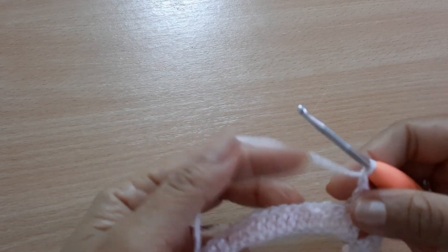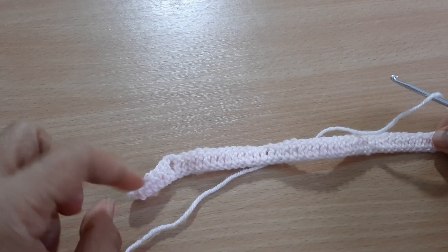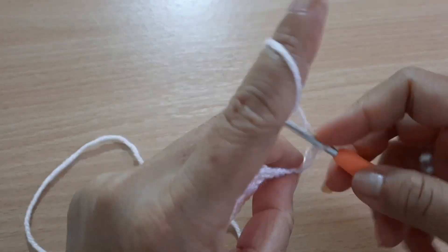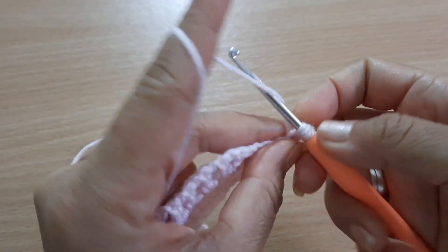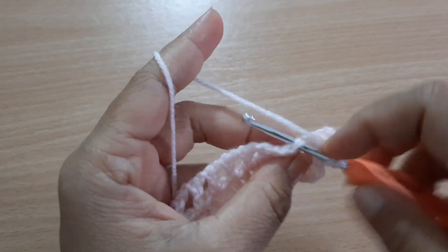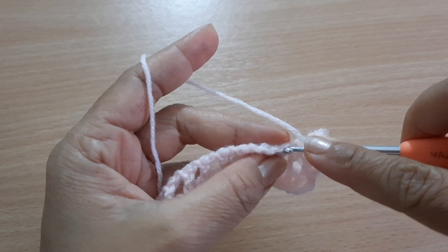Chain one — this is the pattern you're going to make until you reach the last chain stitch. For this row, you're going to make one double crochet in the next chain, another double crochet in the next, another double crochet, and another double crochet.